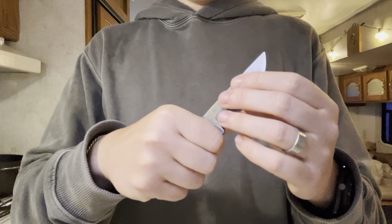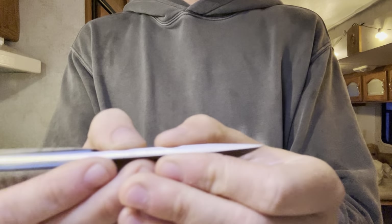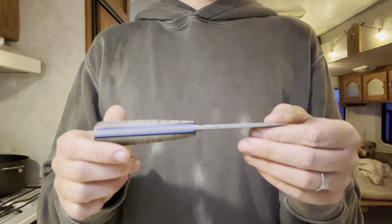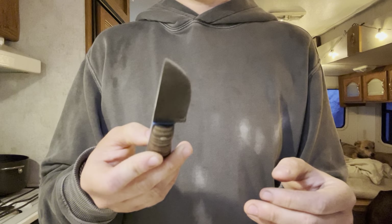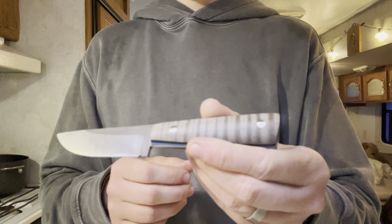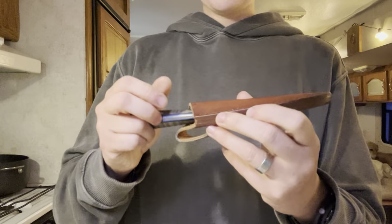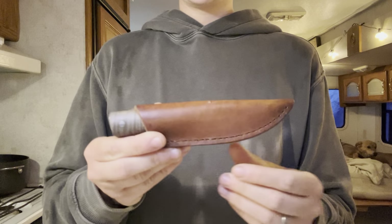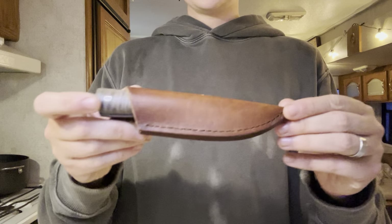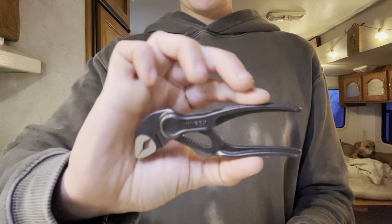I can't recommend it enough — it is really nice. There is some light rusting that the camera's not going to pick up, but that was from getting stuck in a rainstorm here in New Hampshire with this on my belt, so that is expected. Everything else is absolutely flawless on this thing. It was a pleasure to use and carry, so I highly recommend it. Please go check out Kyle's work — I will link his YouTube down in the description below. He also has a website where he is constantly doing drops on these.